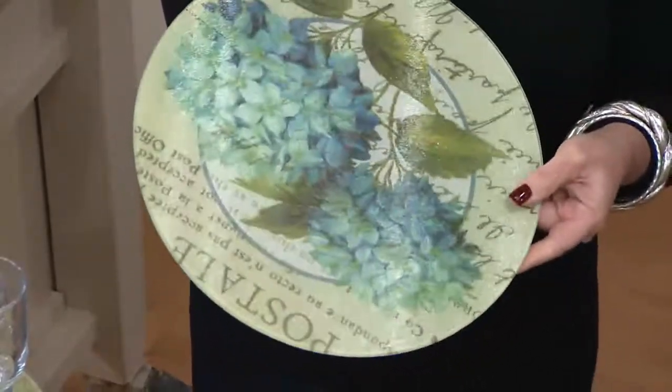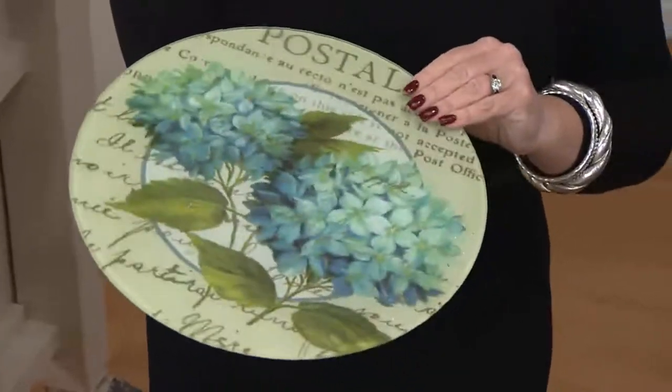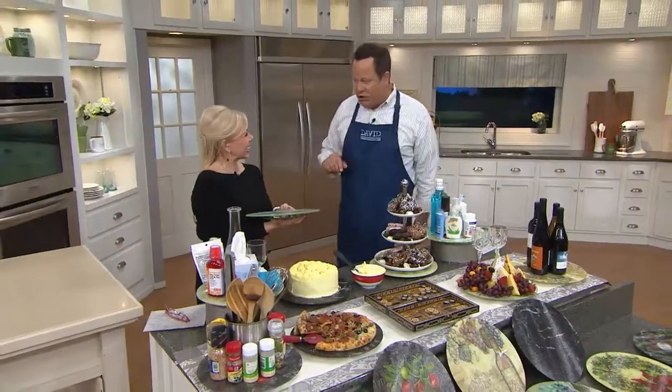It's 13 inches of tempered glass. It has beautiful artwork. And here's the best part — tonight for the very first time we're offering free shipping and handling. Isn't that exciting? I love that.